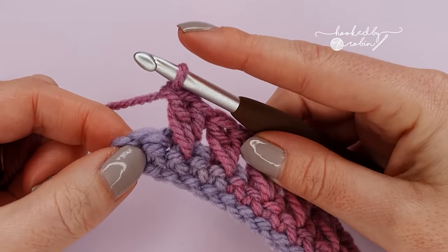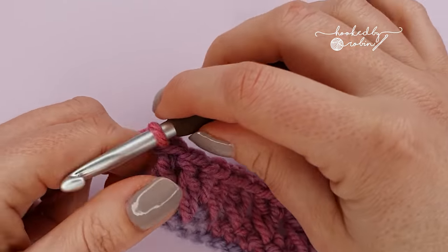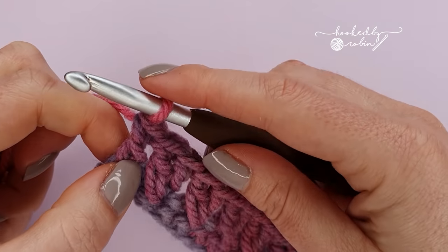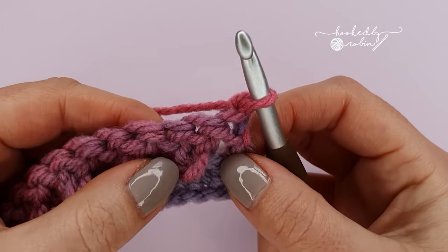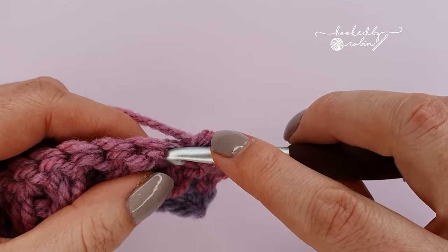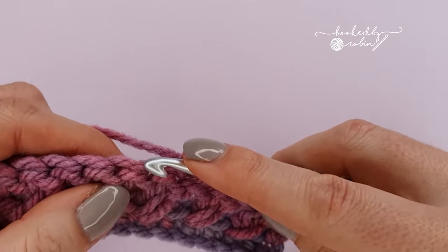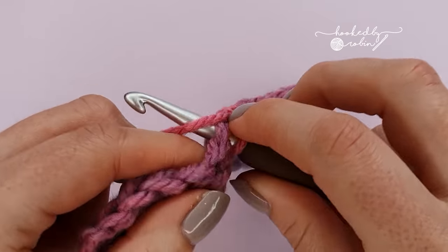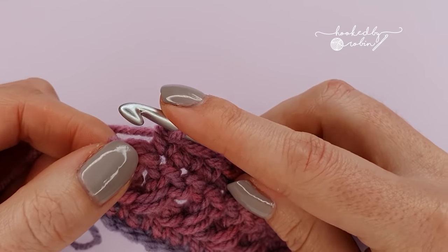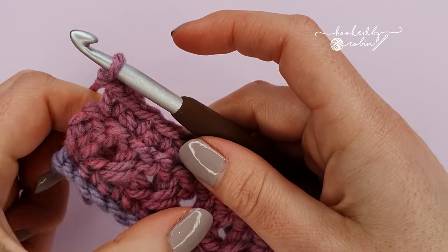Once you reach the very last stitch of the row, end with a double crochet — just a straight double crochet into that very last stitch. You'll only have one left; you wouldn't have the space to work any more of these cross stitches. For row 3, chain 1 and turn and place a single crochet into every single stitch all the way along the top of your crossed double crochets. Don't forget to end with a single crochet in that very last stitch of the row.